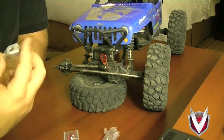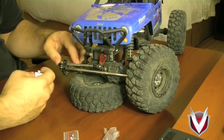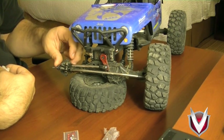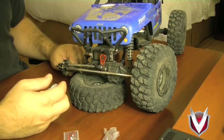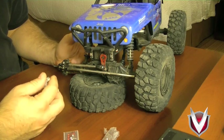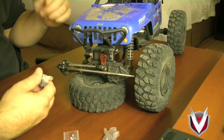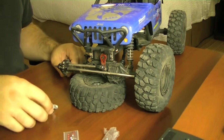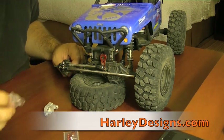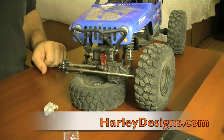I am not replacing the C-hubs at this time, so I'll be reusing hardware. I'll likely switch over to some machine screws — they give you a little better bite in the plastic. Then when I switch out the C-hubs down the road I can just throw those on. If you need any machine screws you can check out my website harleydesigns.com and grab one of our HD hardware sets. Anyway, I'm going to get into tearing this truck down and getting these replaced.